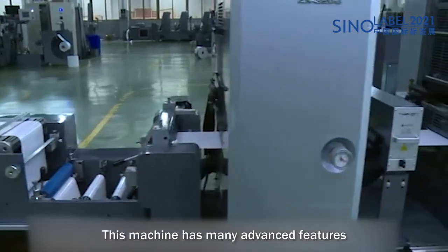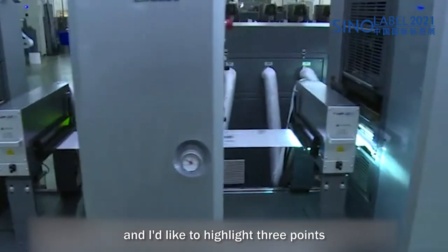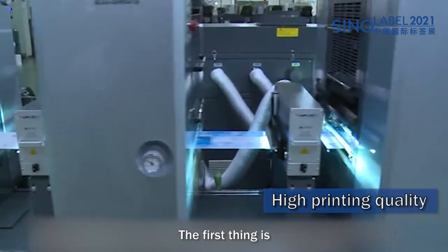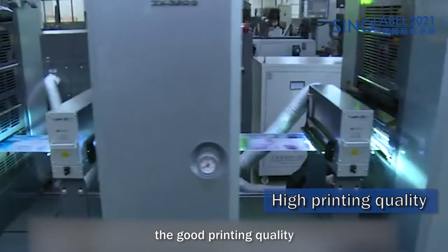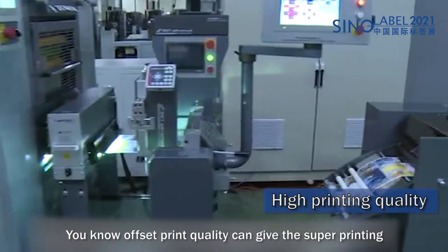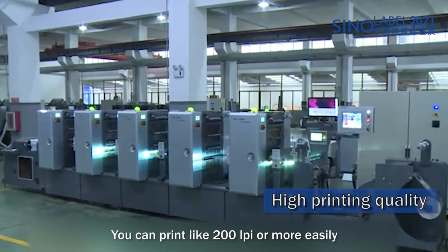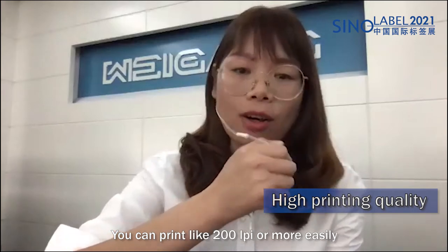This machine has many advanced features, and I'd like to highlight three points. The first is the good printing quality. Offset printing can give super print results — very detailed, very fine. You can print at 200 LPI or more, easily.